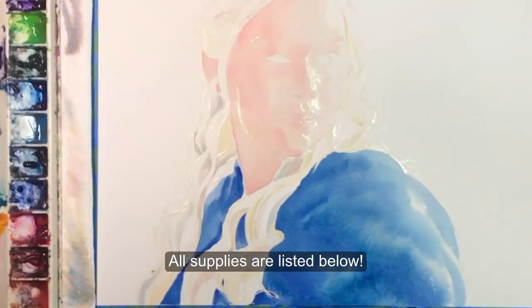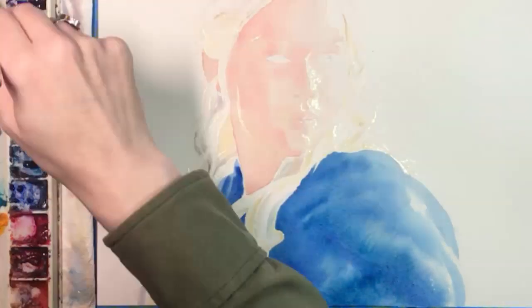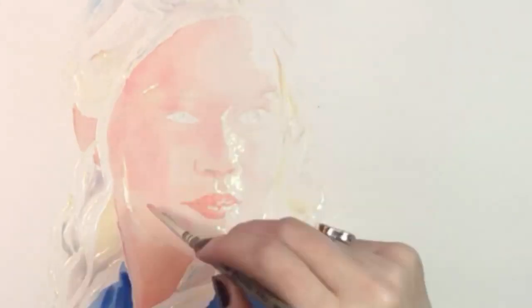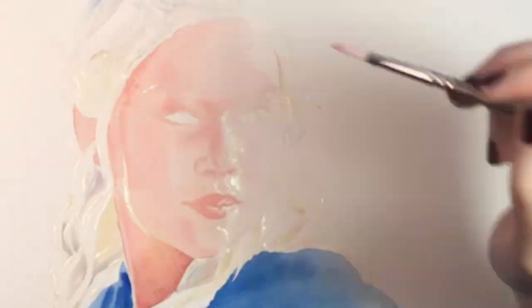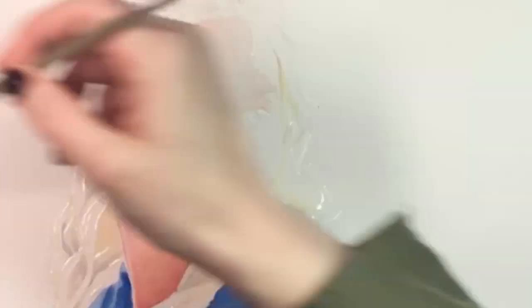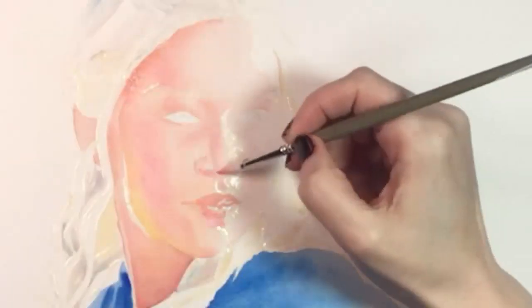One of the most challenging things about painting white hair is identifying and mixing the muted colors that often appear in it, especially when it's in the shadows or next to something colorful. I've already done quite a bit of underpainting here on her face and her blue cape, along with some of the colors in her hair, which range from gray to blue to pink to gold.